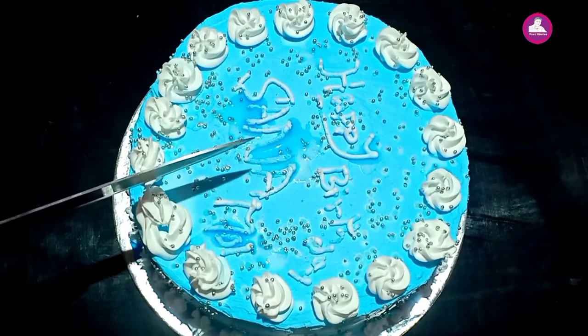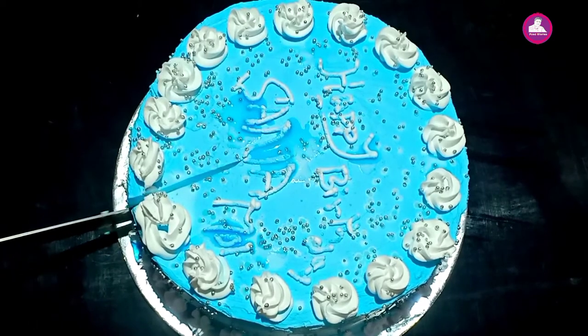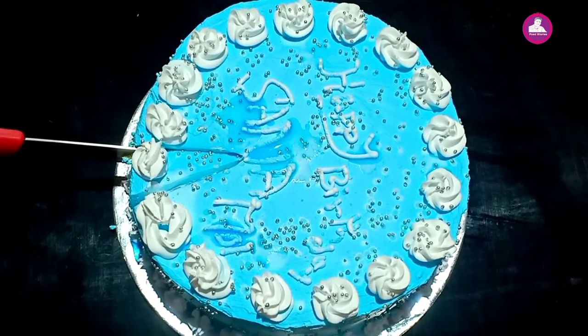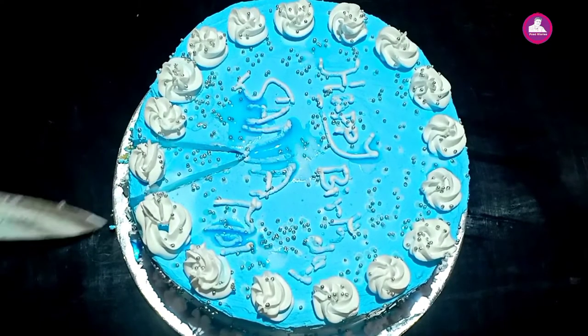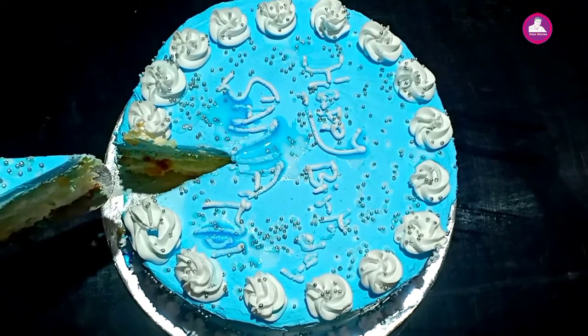Hi friends, welcome to the new video. Here's my birthday. We've made some new, super tasty ingredients in the back. I'm going to start the video.